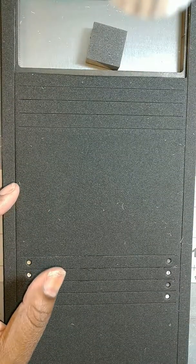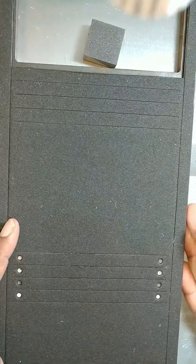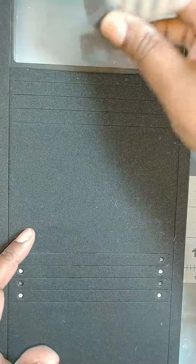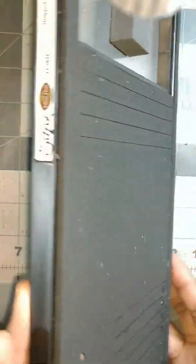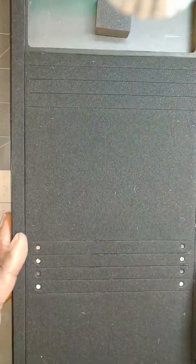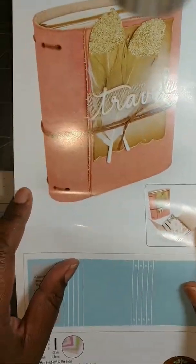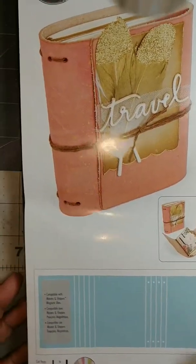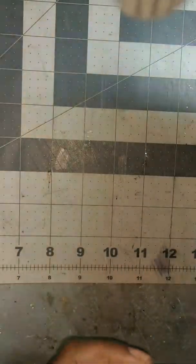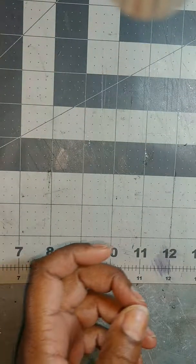This is the Eileen Hall die and the number on it is 66218. It is a big die, so you will need a Big Kick, Big Shot, Vagabond — something that will cut a big die. This is super thick, see that? And I got this thing, y'all, and I have literally lost my ever-loving mind making journal after journal after journal after journal.